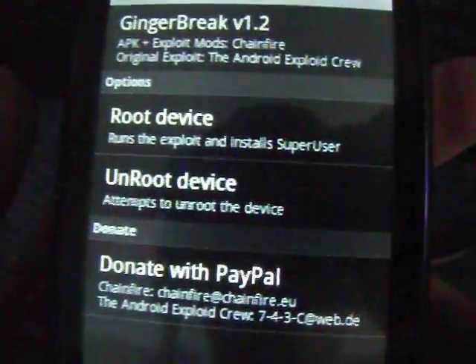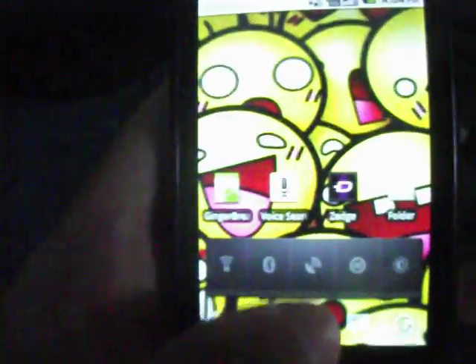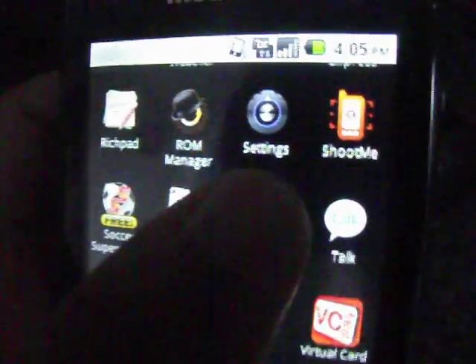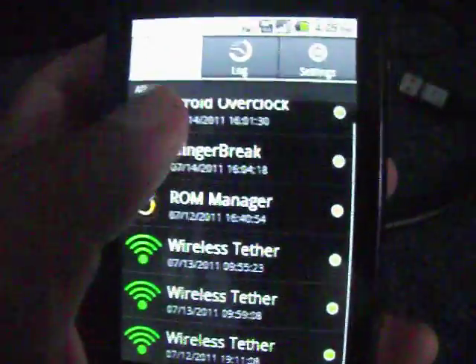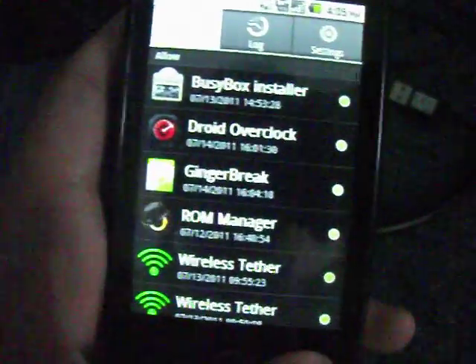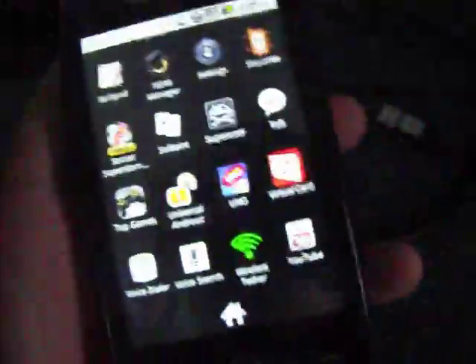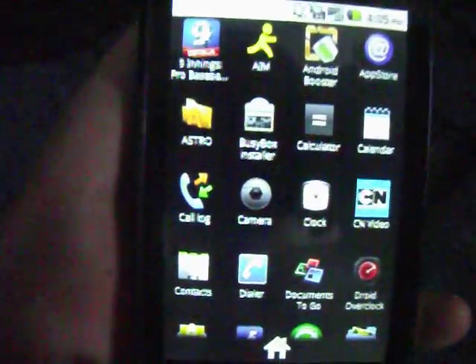When it's finished rebooting, it starts up like normal, but you're going to have SuperUser — right there. As you see, these are the things to prove my device is rooted, and it's fully rooted too. So that's how to get Ginger Break.